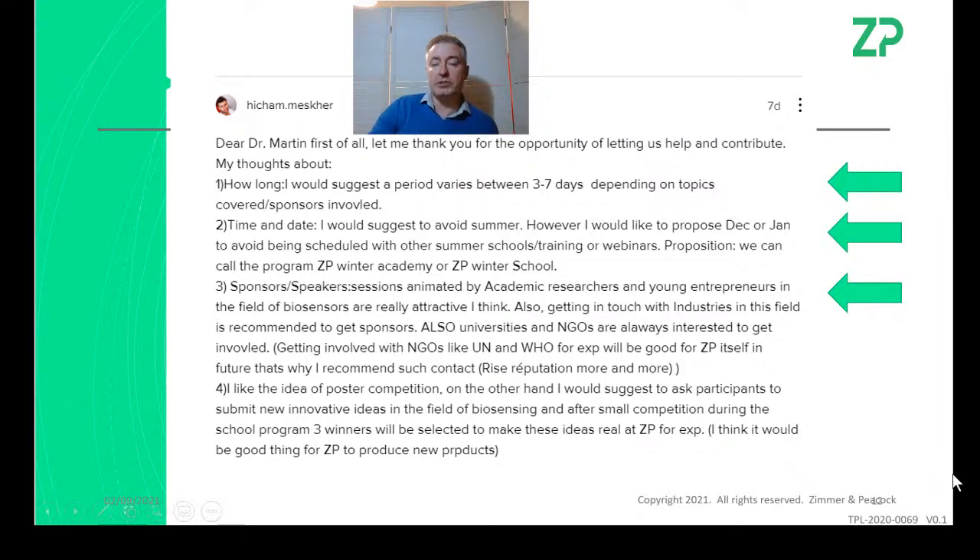Hitcham also said he's not just interested in the academic side — he wants to hear from entrepreneurs as well. I think that's a good point; we shouldn't just run another standard academic school. He also liked the idea of a small competition where people suggest innovative ideas, so he's more interested in the entrepreneurial side than the pure research side.